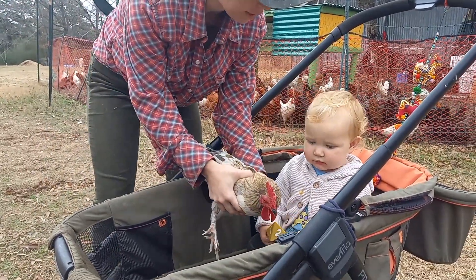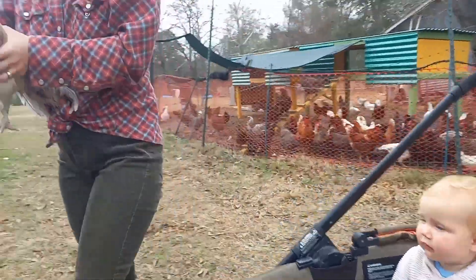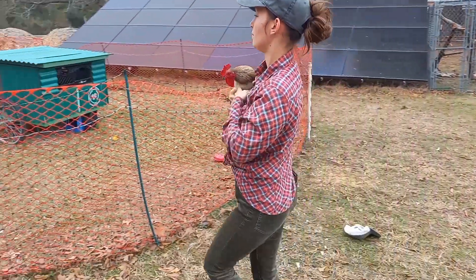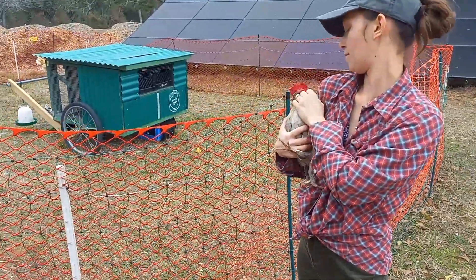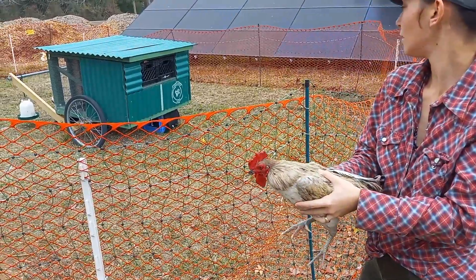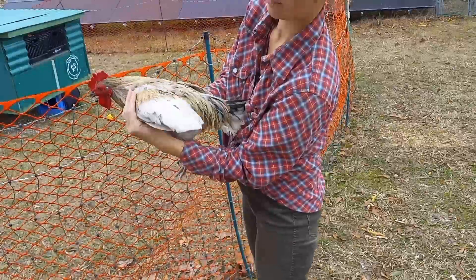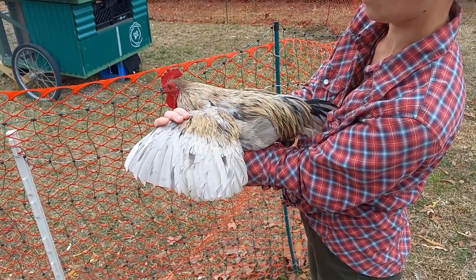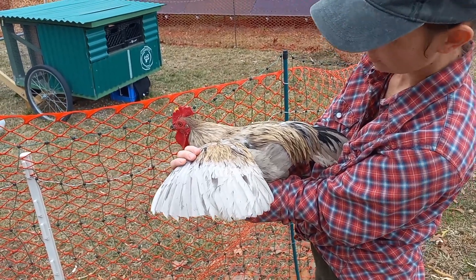One more pet — he's starting to get squirmy. He did a really great job; I'm proud of him. Love him. Best rooster we've ever had. Love you Shelby — please stop escaping. Look at those wings; I don't know if you can anymore. Beautiful. And that's what a nice fresh clipped wing looks like. He's a beautiful boy.